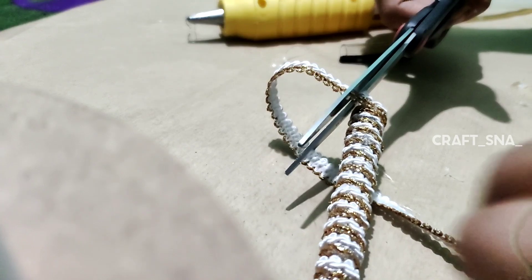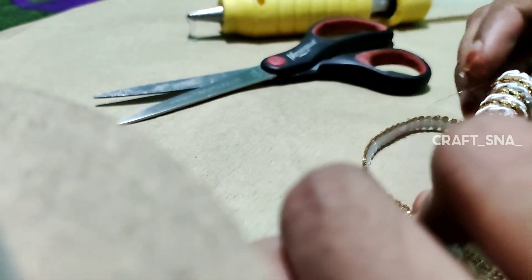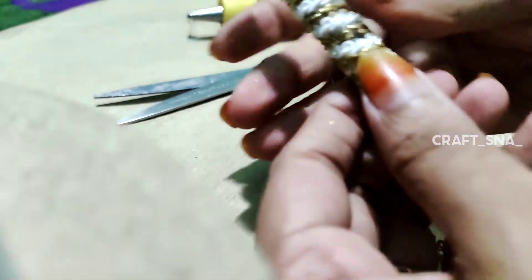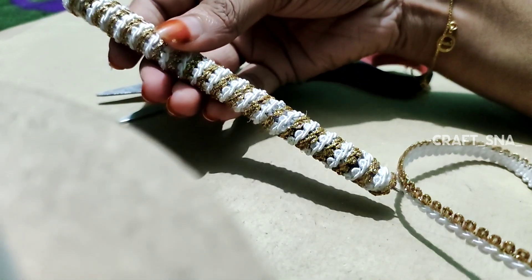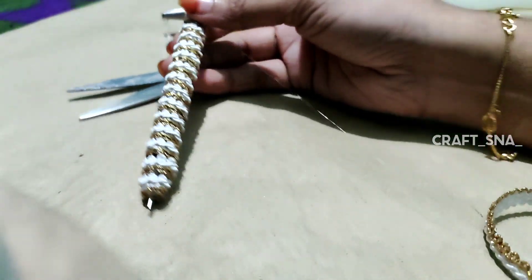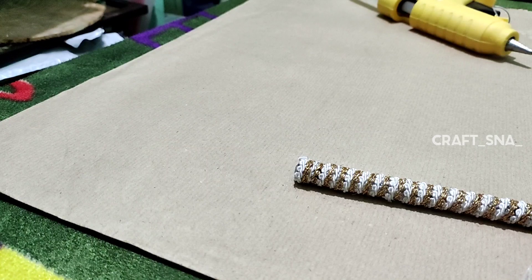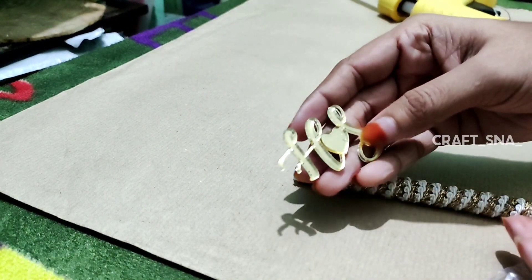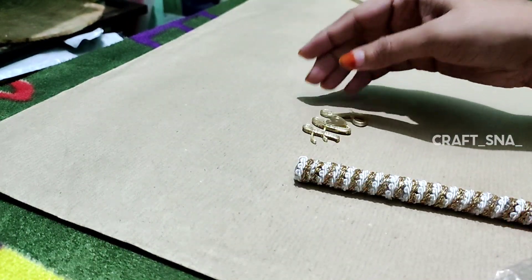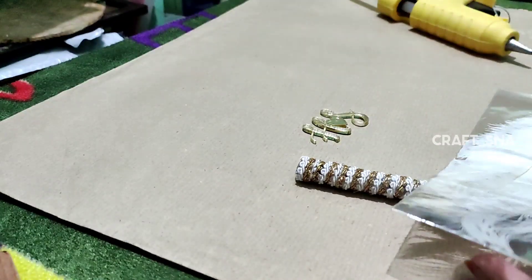The pattern is used on this pattern. I used to put the feathers on my hand and I used to put the acrylic cutting on my hand. I used to put the feathers on Amazon.